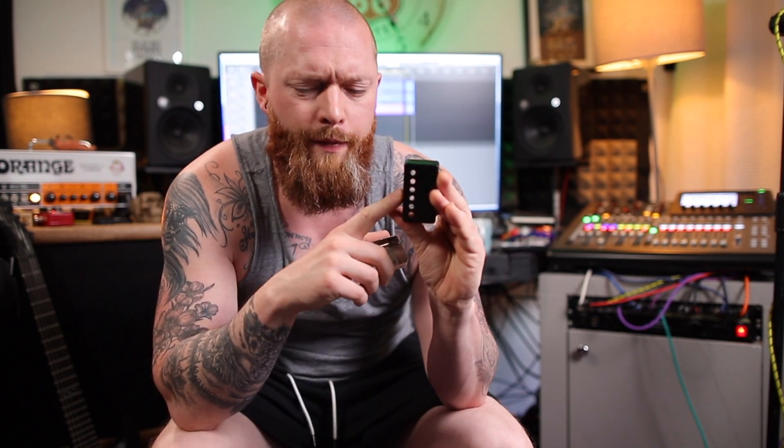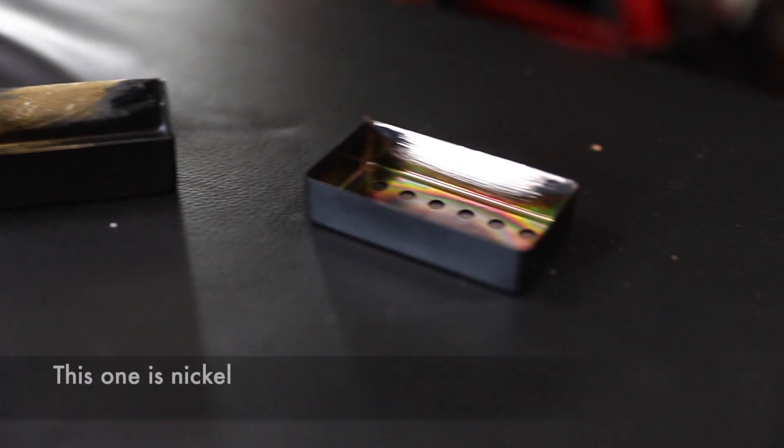I will put links to these in the description. These are from Axis R Us, and you've got to be careful with humbucker covers, because I bought some from Amazon that said they were made of nickel. I scratched all the paint off from the inside, ready to solder them on — they were brass.